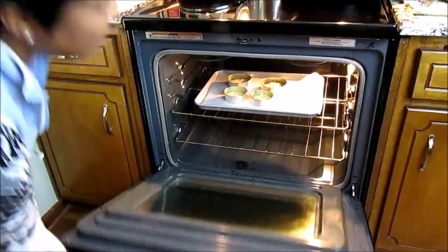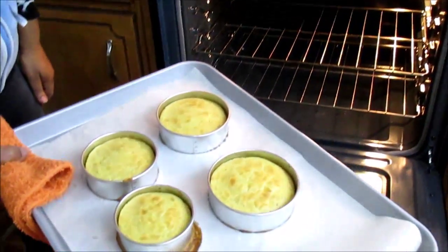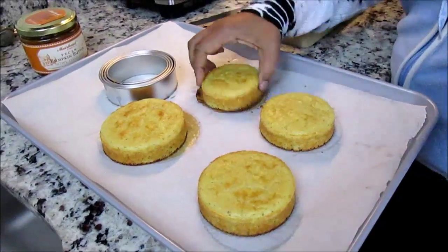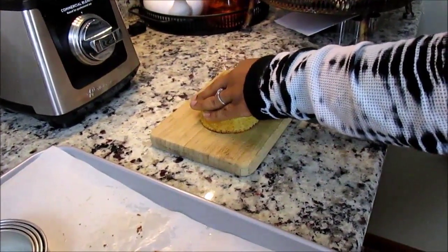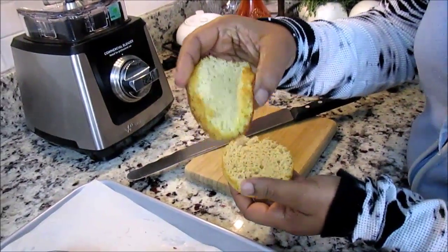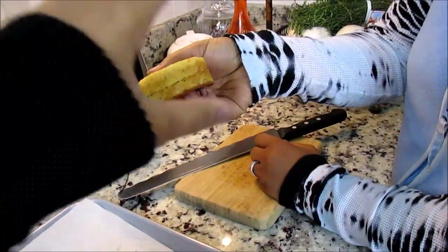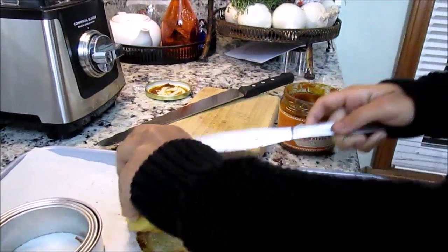Alright, out and done! This is the finished product — look how beautiful that is. I'm just going to slice it — watch your fingers — look how spongy it is! And all you have to do is just make your favorite sandwich and eat it.